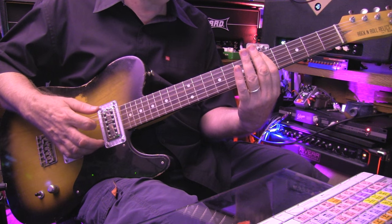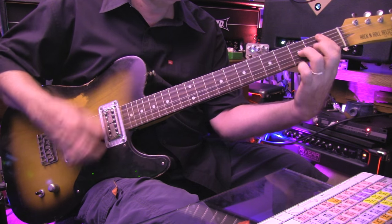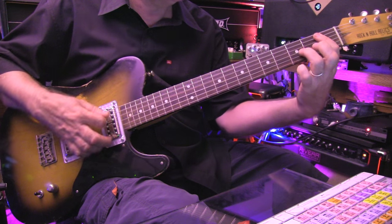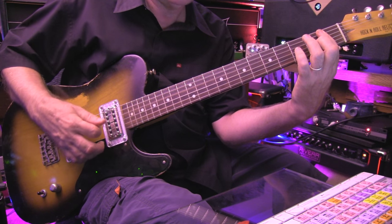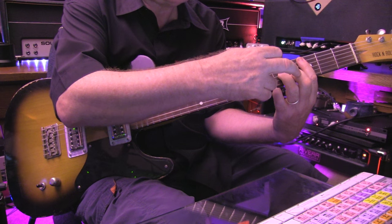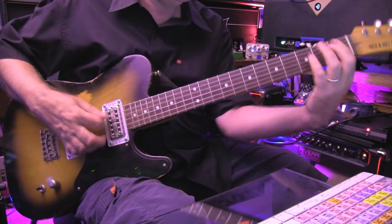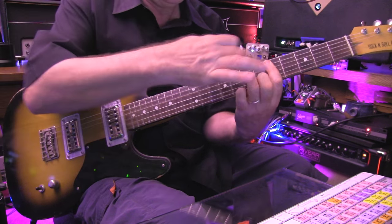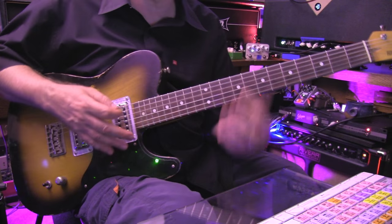Then we bring it down all the way to the first fret, and we do something different there — it's just one note we pick up. And there we pick up the other two notes again, but when we walk down to the first fret it's just one note. We're bringing the third finger up to G3. Slide up again — it's our second version: second finger on fret four and third finger on fret five. We're on the B and the G string. Slide up again to fret five, back to the original inversion with the third finger on string four.